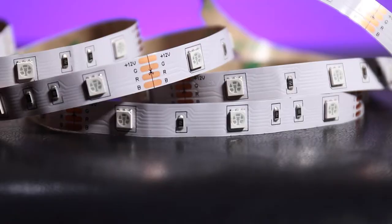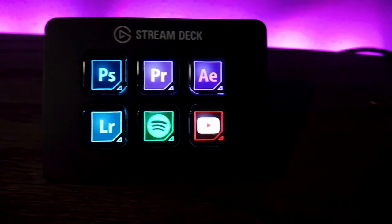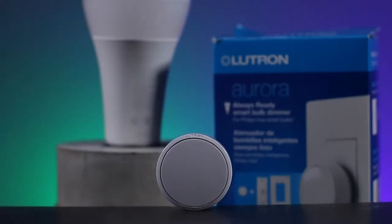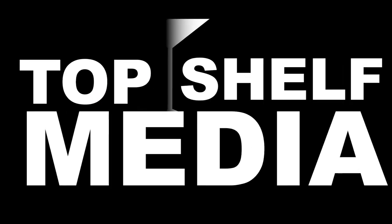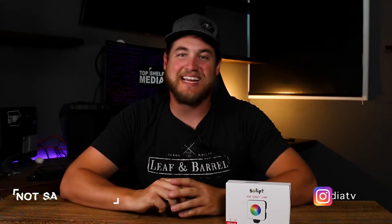What's up guys. Today we are looking at this little sunset projection LED light that you can get on Amazon for $27.99 at the time of recording this video. I'll make sure to put a link down in the description if you want to go check it out. As far as build quality goes, I think this light is built fairly well for the price.